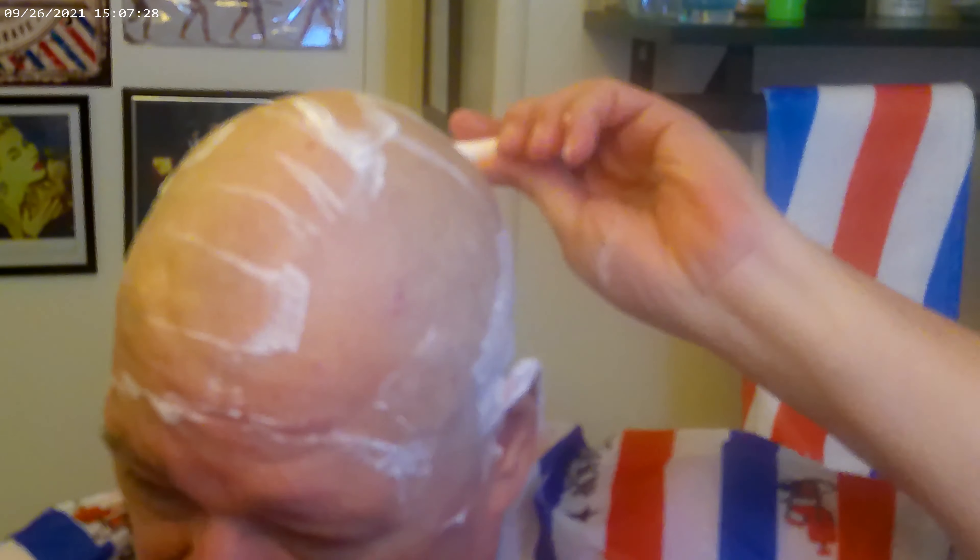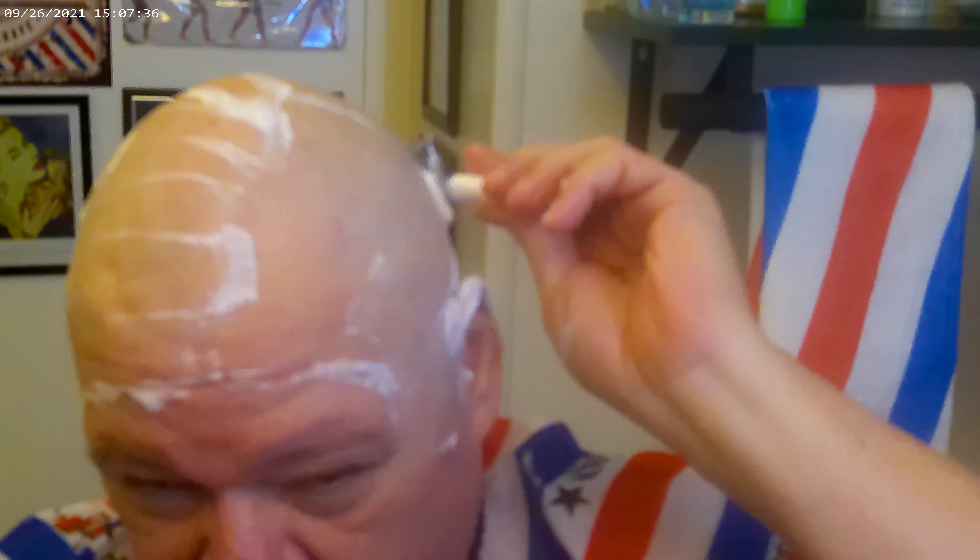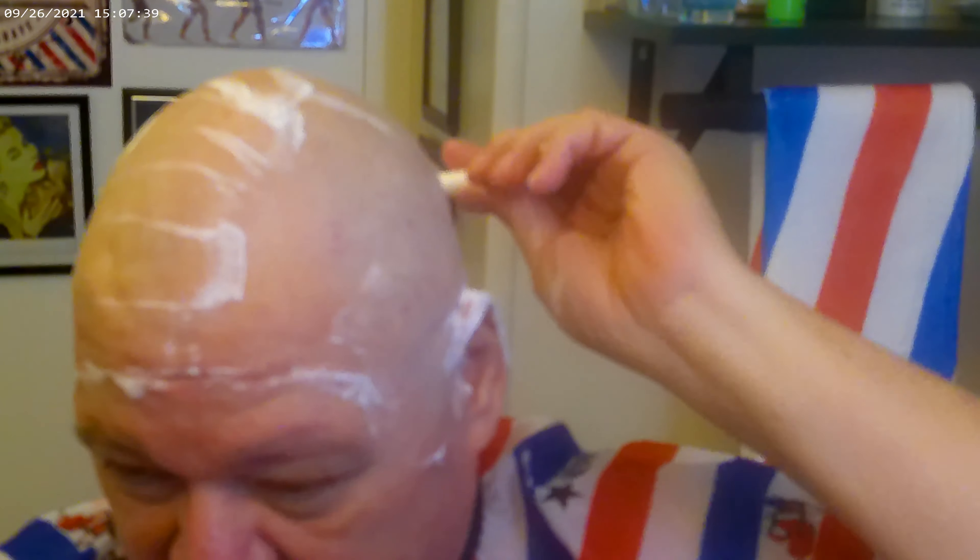I'm just letting the razor work, guys — just enough pressure to hold it against my skin, that's it.